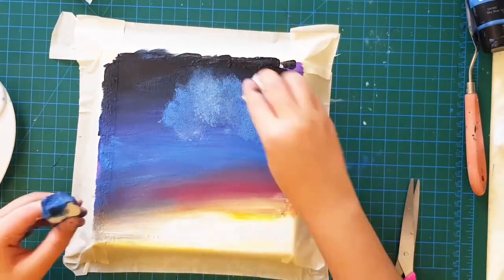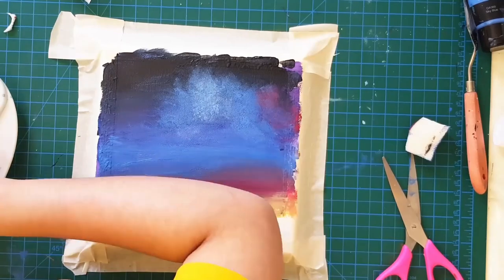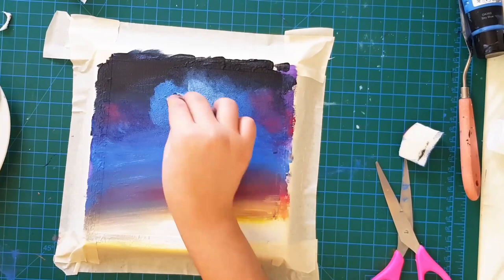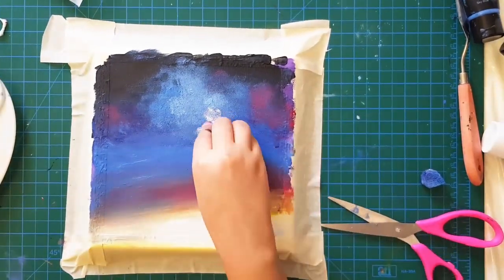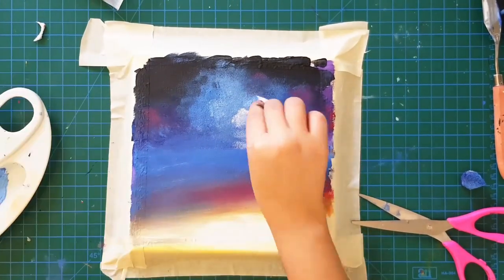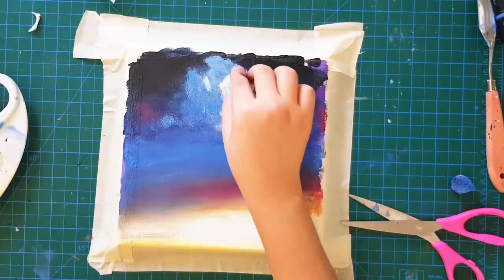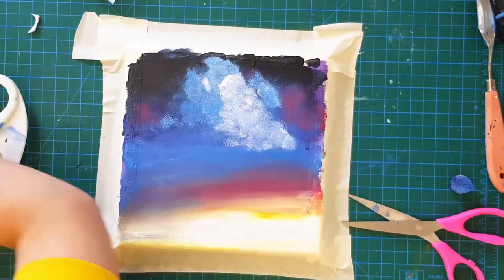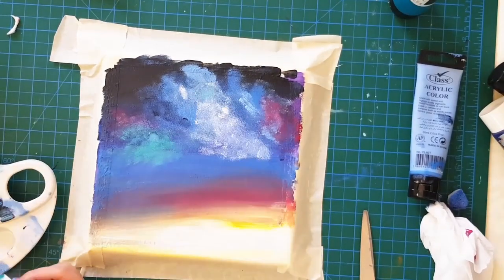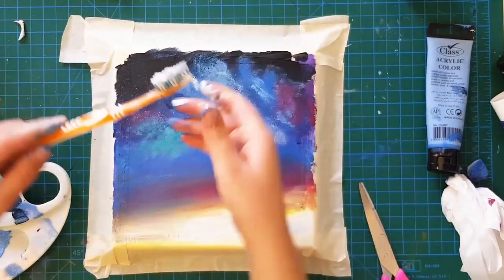Initially I used a kitchen sponge but that didn't really work for me, so I moved on to using a much squishier sponge. I also used some more blue to fill in the spaces beside the white, then used some turquoise and went in with my brush to make some more close-up stars in the Milky Way.